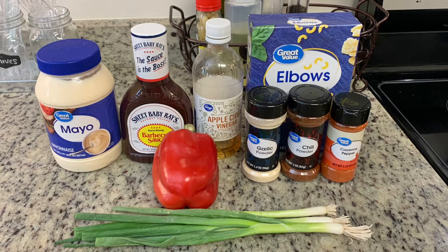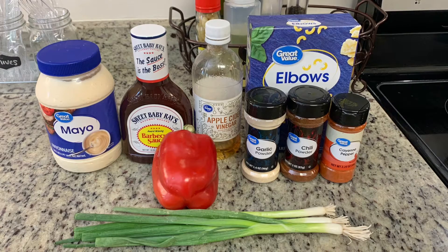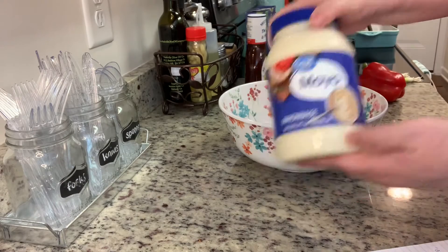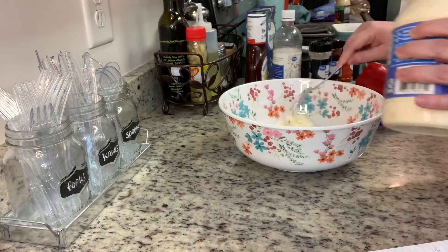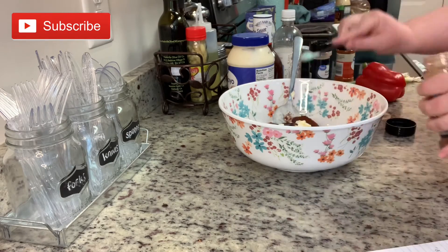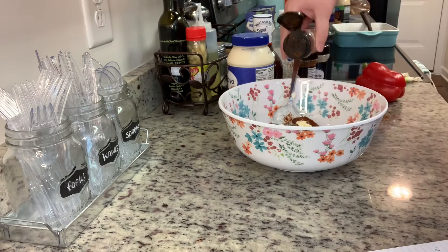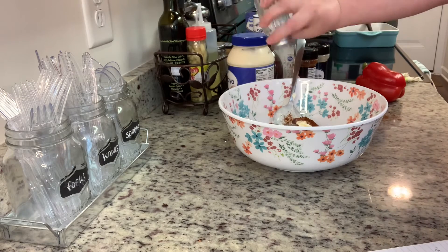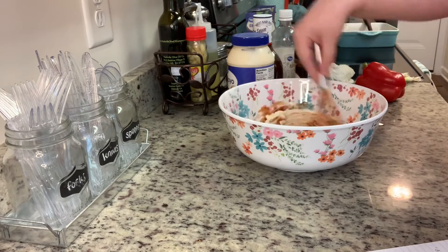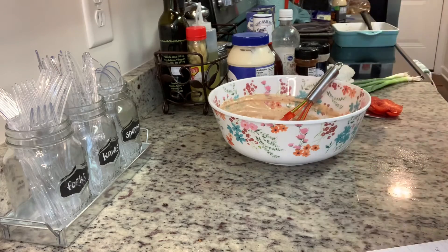You can add whatever vegetables or other add-ins you'd like. Also not pictured is a little bit of hot sauce that the recipe called for — I just used a little extra cayenne pepper. I like to start by making the sauce first, getting everything really well incorporated before adding in the pasta. So I'm adding in my mayonnaise, barbecue sauce, chopped bell pepper, chopped green onions, and apple cider vinegar.